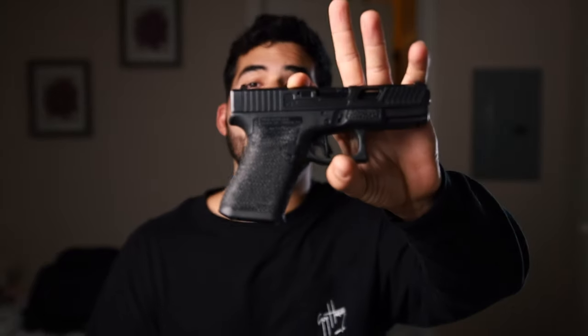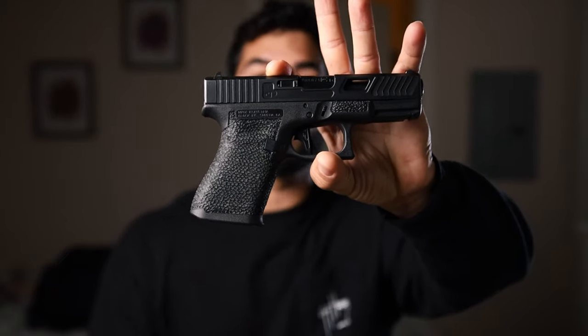Hello guys, this is Puerto Rican and I finally got something done for my trusted Glock 19. I got a stipple job from Battle Ready Arms.